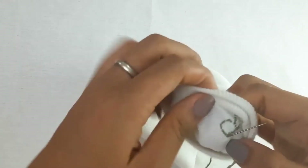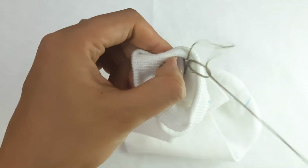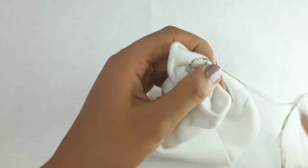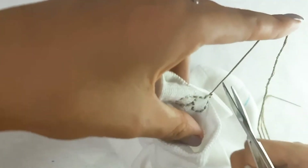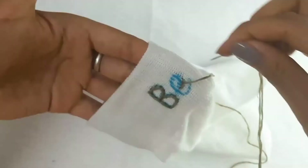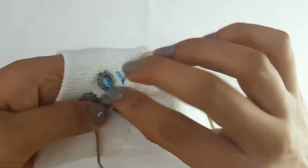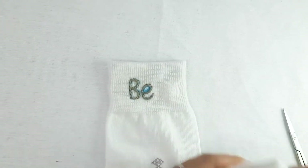The first letter is completed. Now we finish it off with a knot to secure the stitch, then we continue the same process. Done with the first pair — now on to the second one.